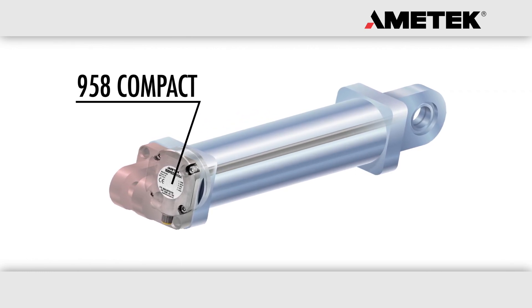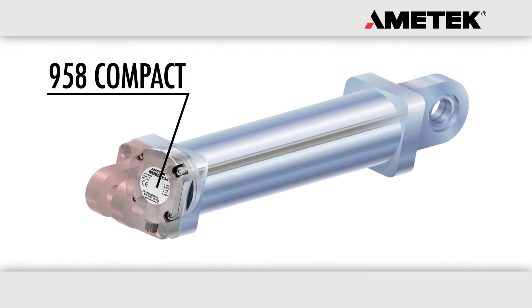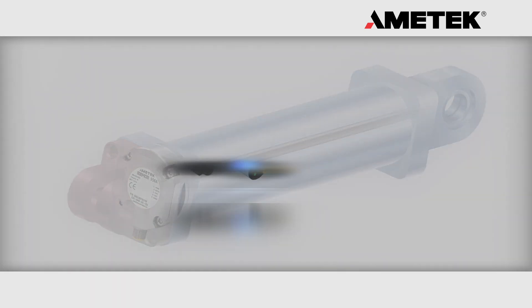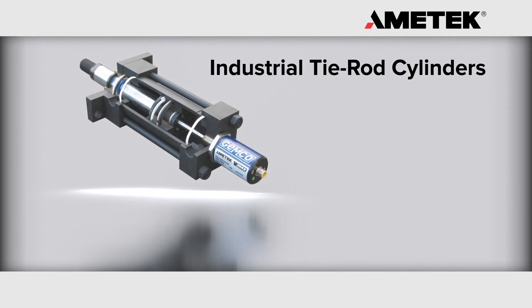The all stainless steel and small head design is ideal for caustic applications and confined areas where traditional rod style units will not work. To use a magnetostrictive linear transducer in a hydraulic cylinder,